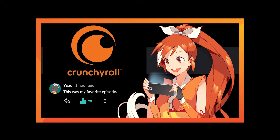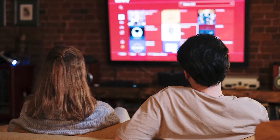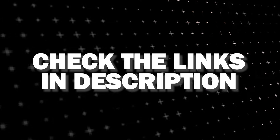And if that doesn't work, then I recommend buying an affordable Roku stick, Fire Stick, or Apple TV 4K, and plug that into your TV and use that as your main streaming player. You'll be able to access the Crunchyroll app that way. I'll put links in the description down below of where you can get one.